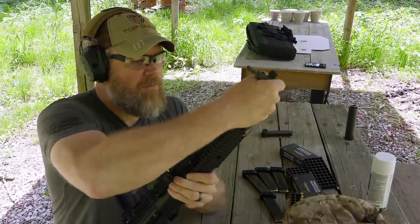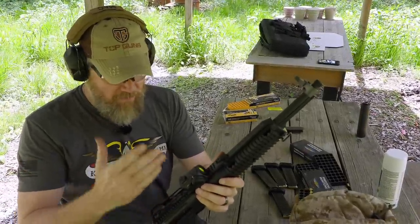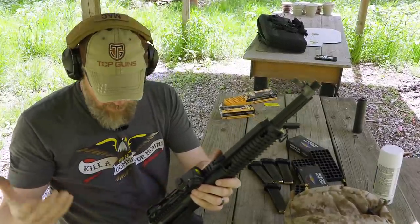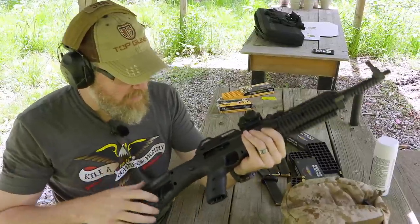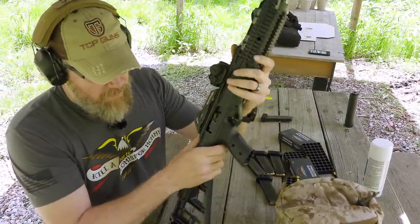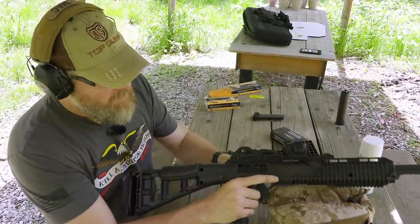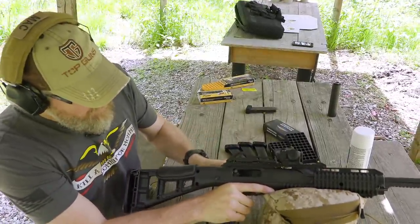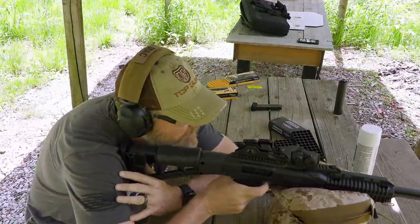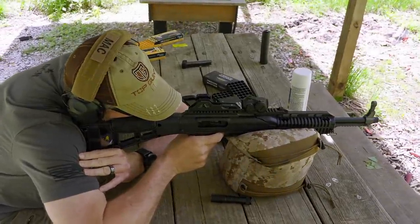Nothing is loose on the barrel, nothing loose anywhere on the gun — the sight rails are nice and tight, perfect co-witness with irons and red dot. I cannot figure out what's going on; the only thing it could be is ammo-related. Now that the magazine is out, the bolt moves freely. Let's load up some more Freedom 180-grain and see if it comes back to center, then we'll try some different ammo. There's a reason I'm wearing protective eyewear today — this may be it.